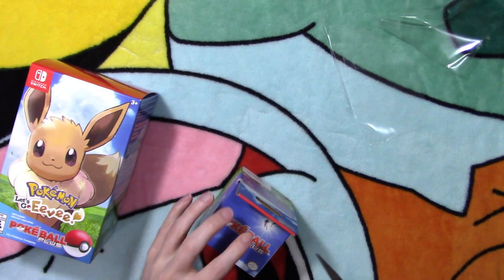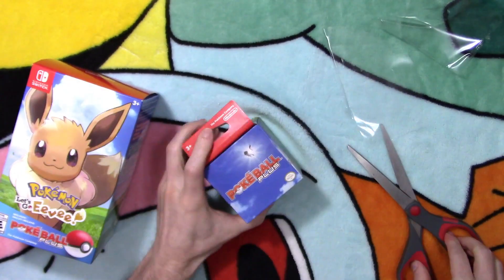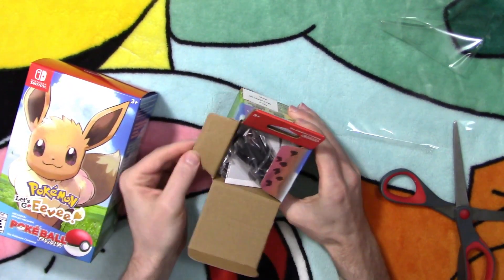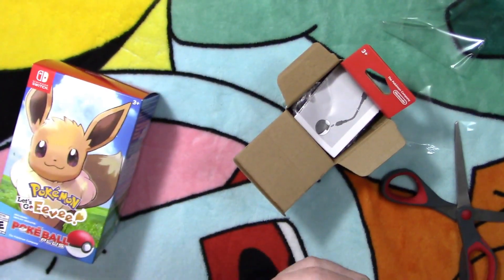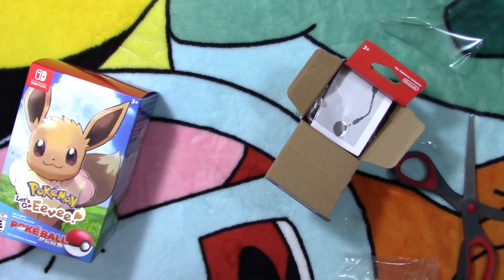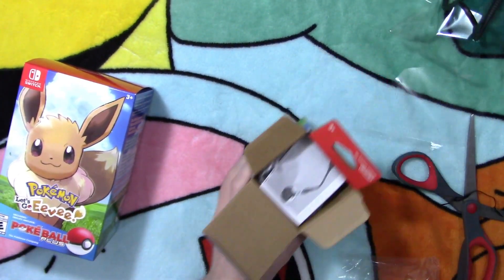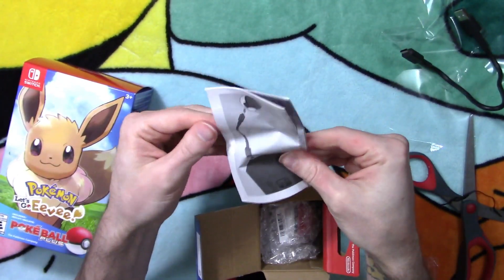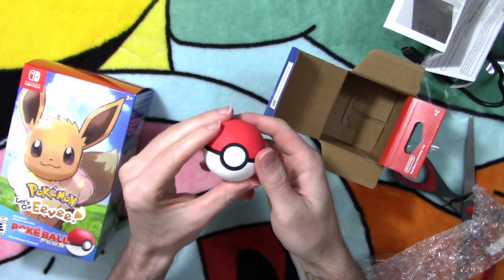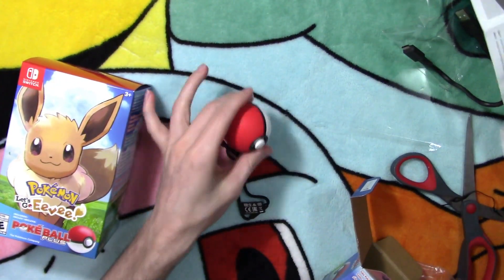Go ahead and crack open the Pokeball Plus — this looks like it's going to be more of a pain. There we go, finally. A little bit stubborn. I'm guessing this right here is our charging cable for this. Pretty short charging cable, but I ain't gonna complain — at least they gave us a charger for it. We got the instruction manual. Oh, it looks like it's charged up. I can catch a little stripe. I wonder if Mew's in here — I'm sure he is.